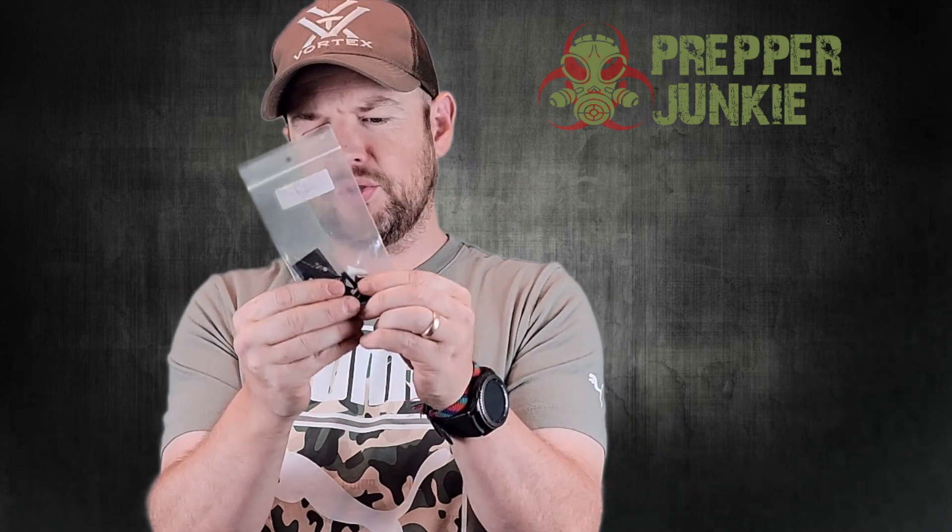So what comes in the box? It comes with a really nice Shadow Systems gun case that you can take to the range or something like that. It comes with a gun lock as you'd expect, and it comes with some other things. It comes with lots of screws and different options for the optics.